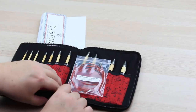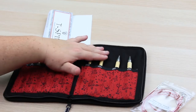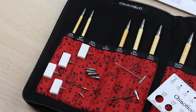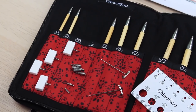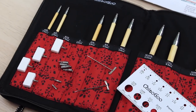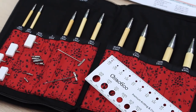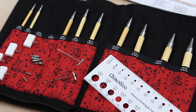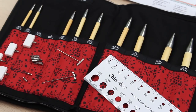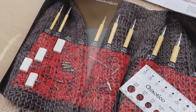It includes four of the red twist cables — if you've used the interchangeable set you'll know how much we love these. You get two 20 centimeter cables, one 35 centimeter cable, and one 55 centimeter cable. It also includes four end stoppers, four adapters, two connectors, tightening keys, and a needle gauge. All these extras mean you can have multiple projects on the go. These hooks have a pointy head, making them much easier to use for Tunisian crochet.